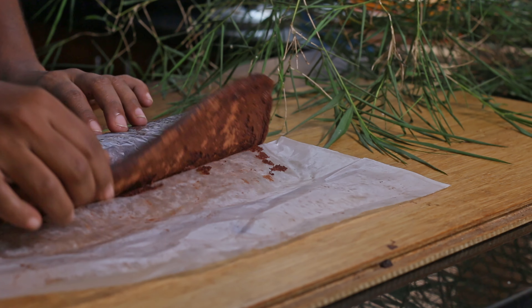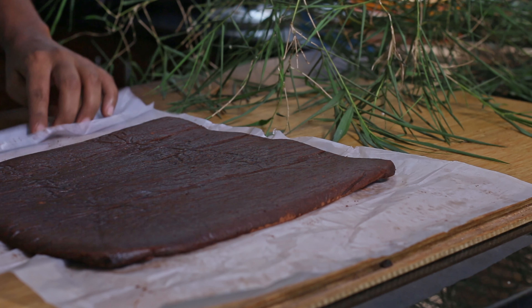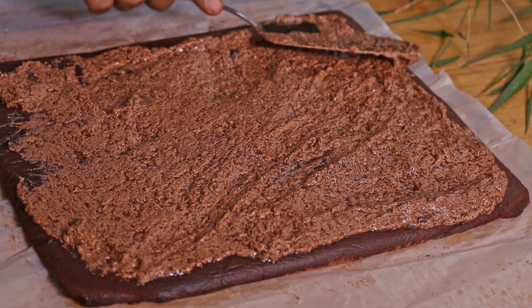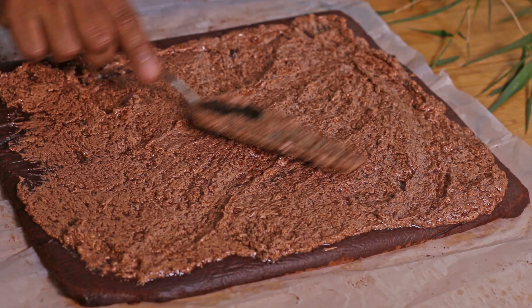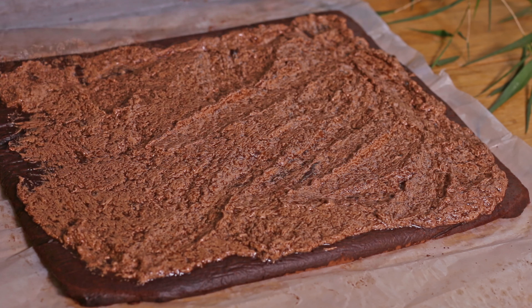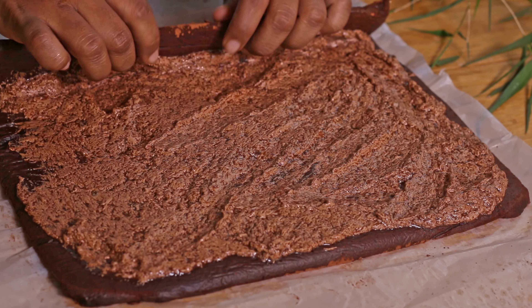Now let's unroll the cake sheet and spread the prepared chocolate mixture evenly on the cake sheet. Again roll this with the filling and keep it in the fridge for around 1 hour to set.